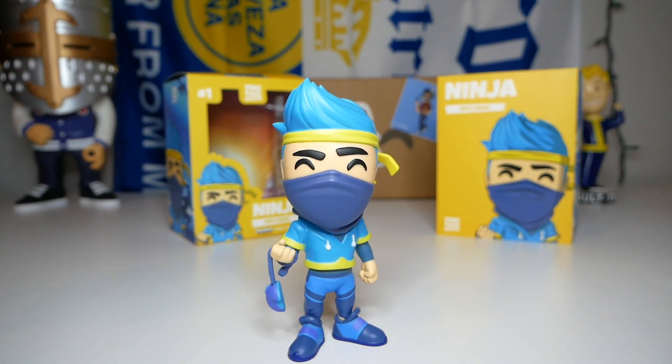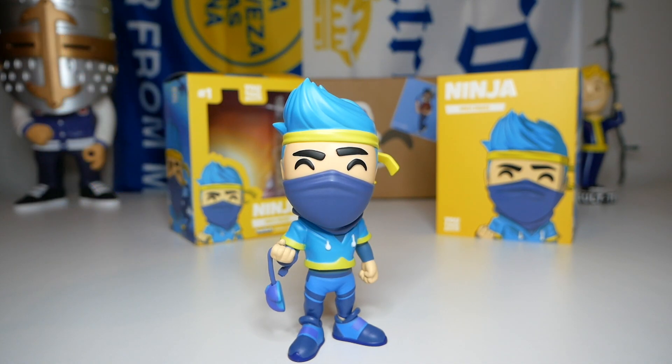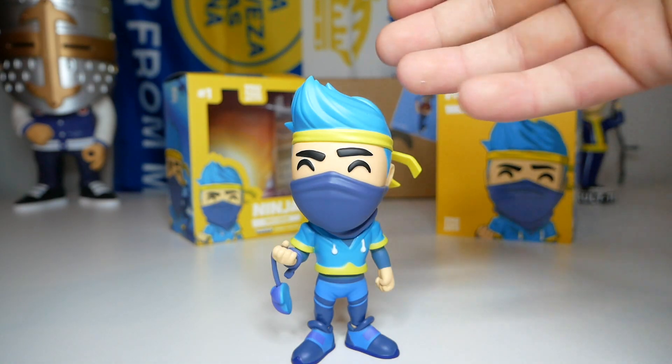It's my understanding that Ninja actually has a Pop figure as well. I don't own it but it looks like it's pretty similar — the differences are a different sculpt for the hair, no bandana, and he's not holding a mouse. I think the U2's has a tad bit more detail in it.